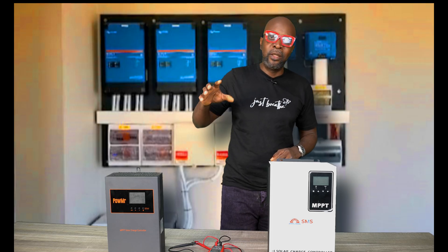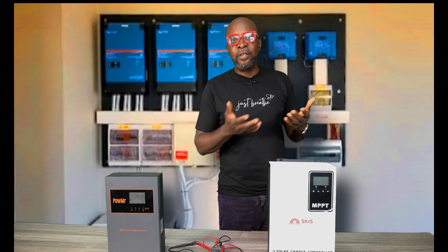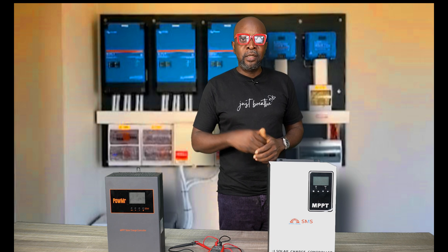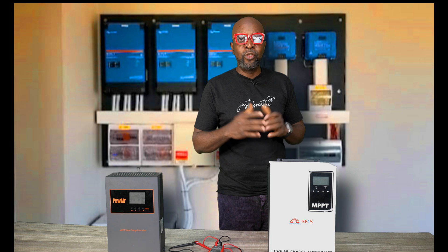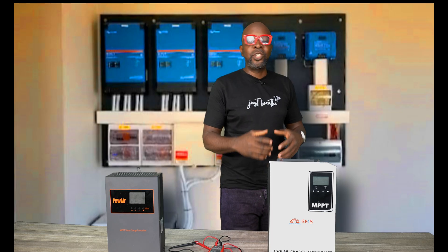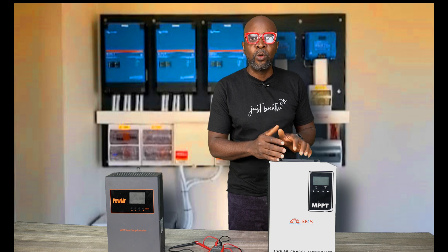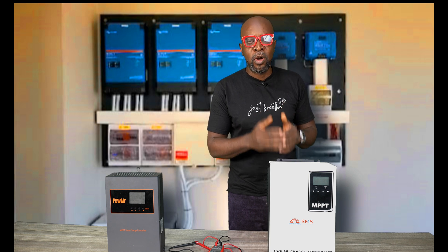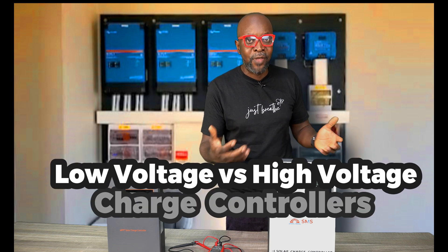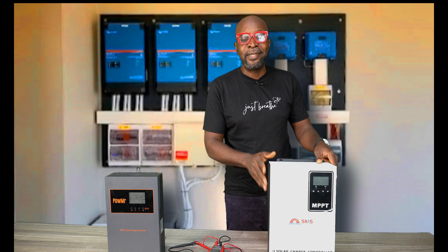If you mount your solar panels at a distance from where your controlling devices are — your batteries, inverters, and charge controller — you need to know that the more energy travels in DC connections, the more it drops. By the time the energy gets from the solar panels all the way down to the controlling devices, it will have lost a significant amount. But with high voltage charge controllers, that's not the case because you have low current and a lot of voltage, and voltage does not drop as much as current does over distance. In most cases the drop is very insignificant.